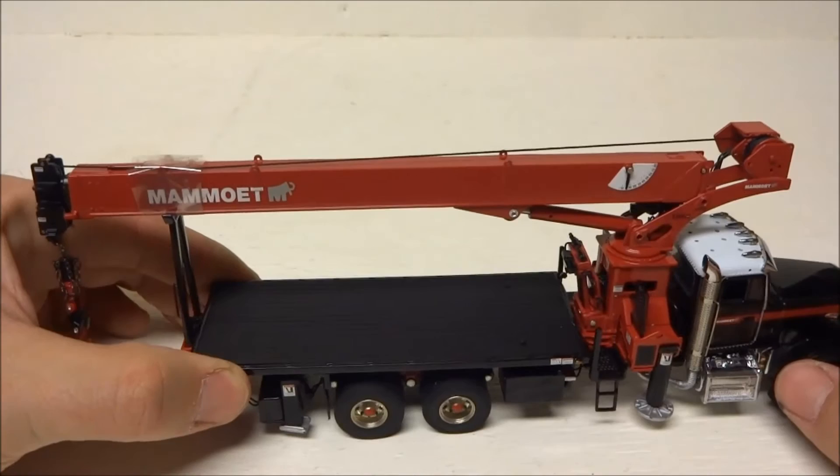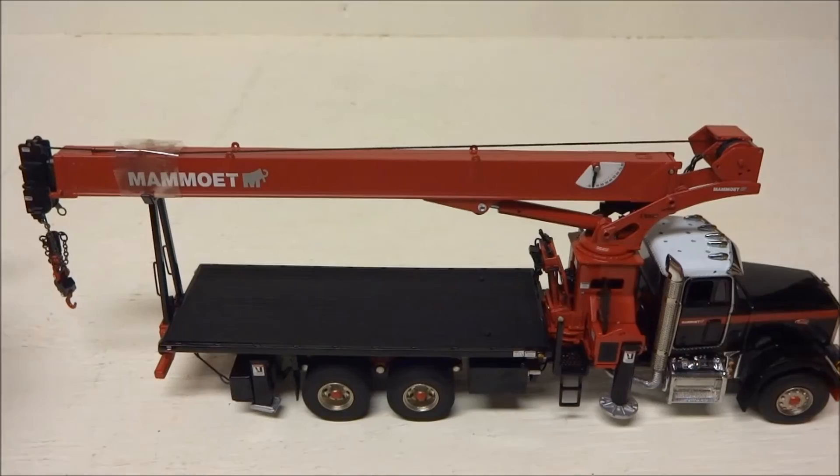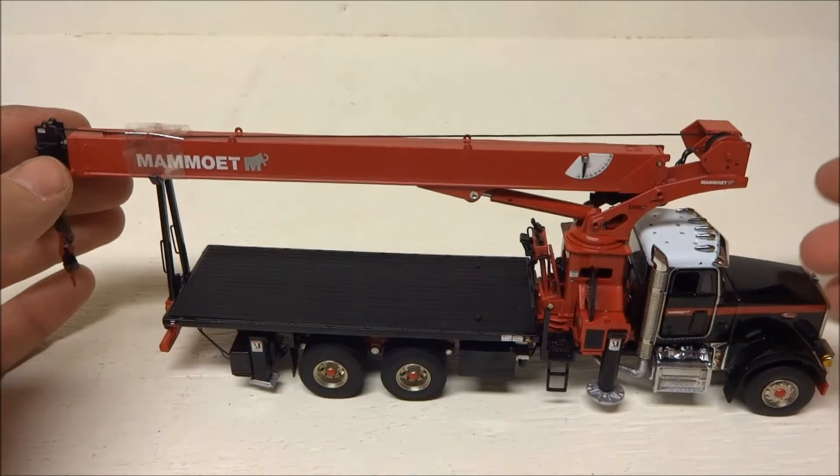It's very difficult to find anything you don't like about this model — it just looks phenomenal and it's such a great companion piece to any crane. The detail on the hook block is pretty phenomenal; it's got an anti-two-block, which is a nice touch. Just an excellent, excellent model — you'd have a hard time finding something better.